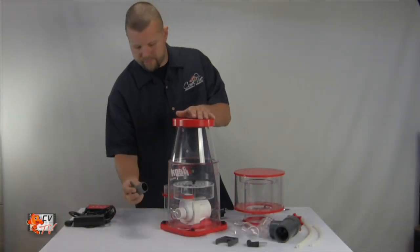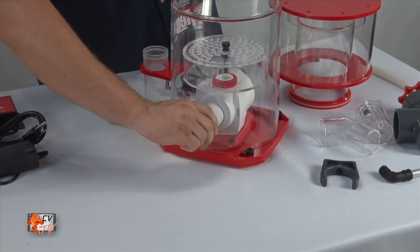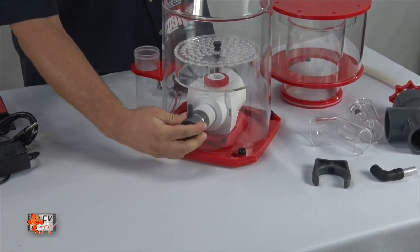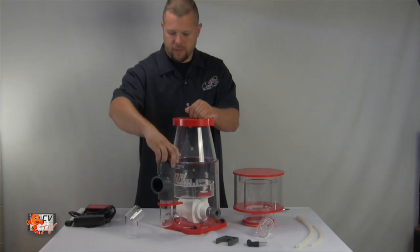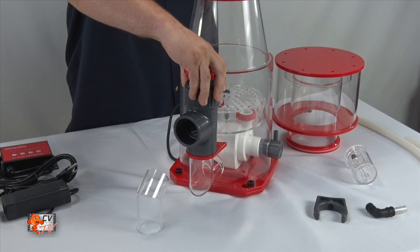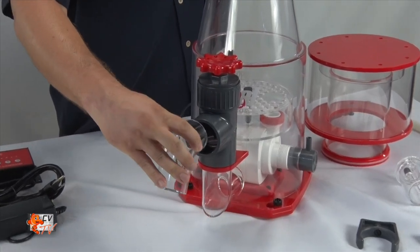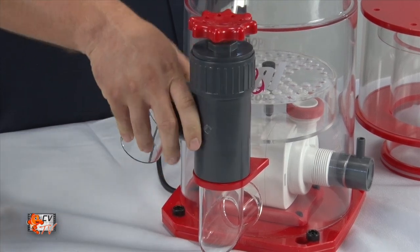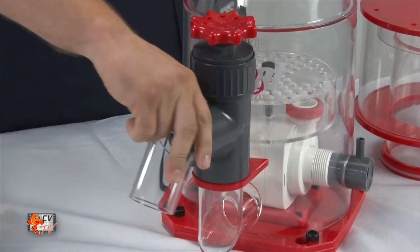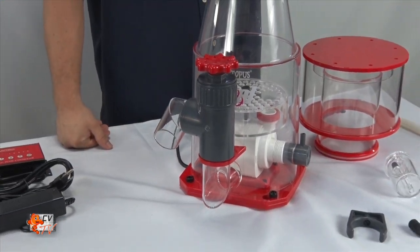Installing the Venturi is very simple — just slide it into the hole and it will insert inside the intake of the pump. Installing the output flow valve is fairly simple. Take the flow valve, insert it into the output with the short end with the hole inserted into the output end of the valve. It's directional, so you can go with whatever area of the flow you want it to exit out of.